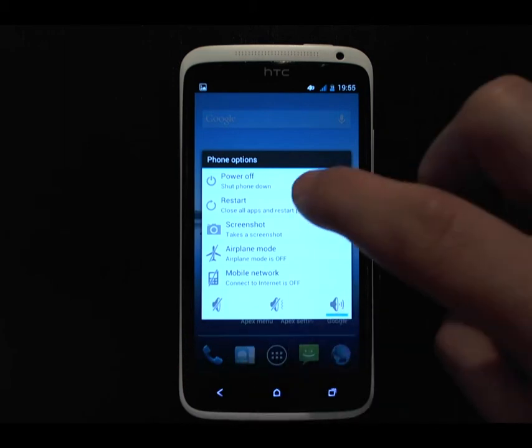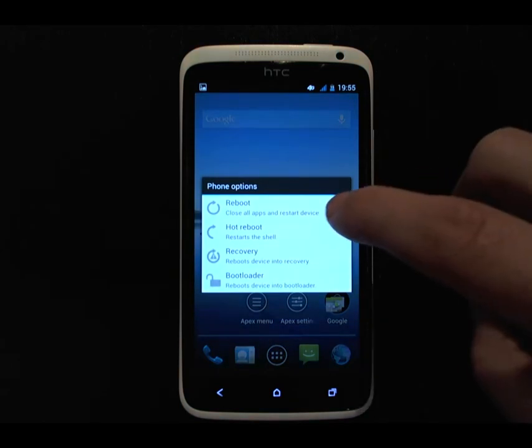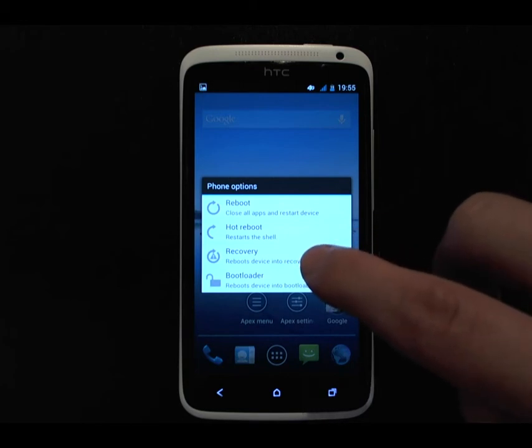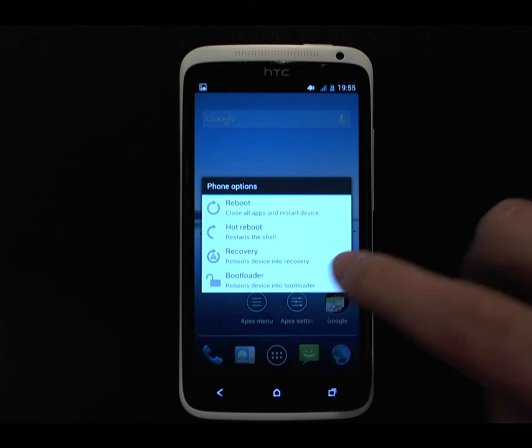If you select Restart, there are a few options here as well: the normal full reboot, as well as a hot reboot. You can reboot into recovery, which is really handy if you're flashing mods and ROMs, and also you can reboot into the bootloader.